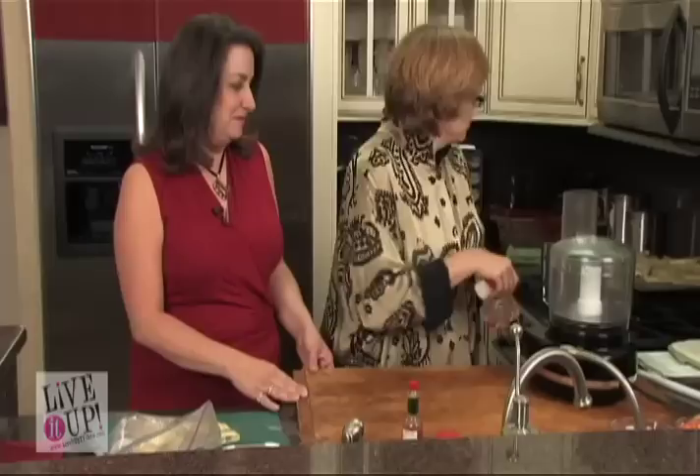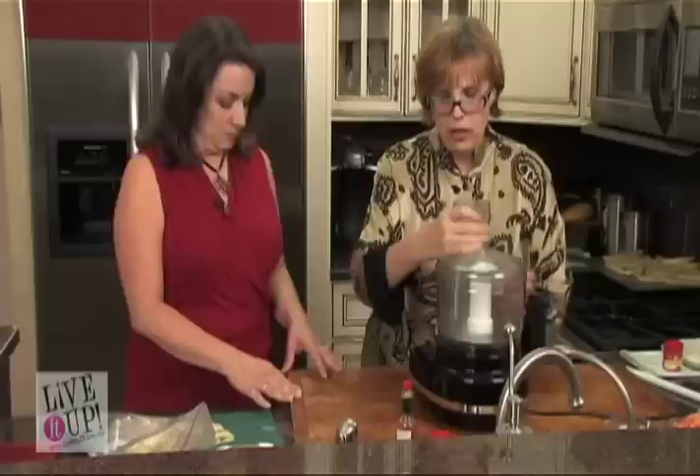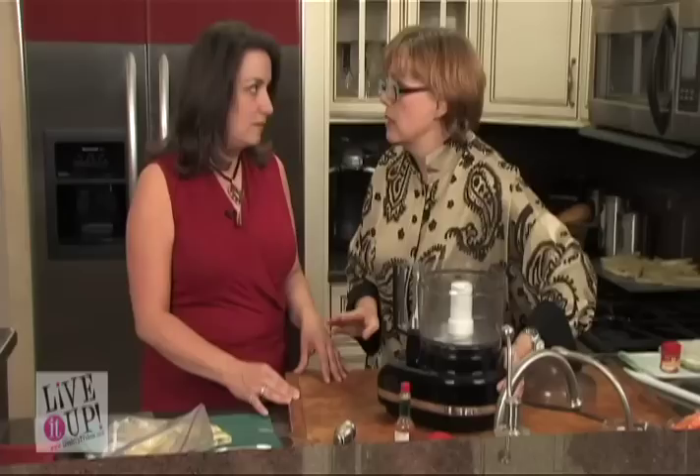We're going to use a food processor. You know what? I forgot to add cayenne pepper, so I'm going to sprinkle a little of this cayenne pepper over the top of those potatoes before I put them in. Just a little bit of heat, not too much. You put it on pretty much to however your taste is.